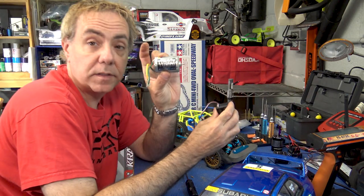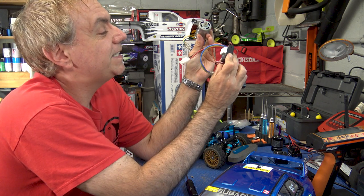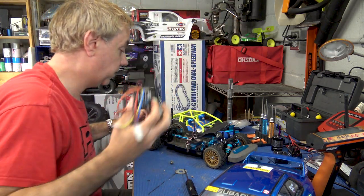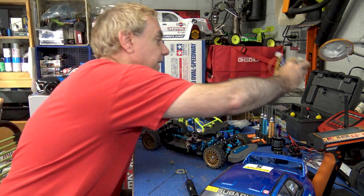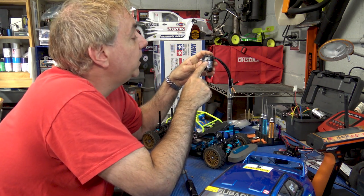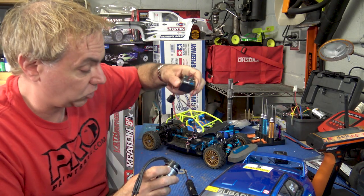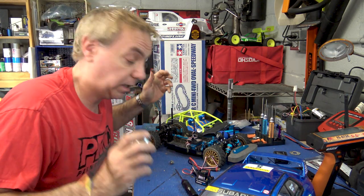Here is the brushed torque-tuned motor that came with it, and the TBLE-02S Tamiya brushless electronic speed control. These are both very good — it hit 17 miles an hour; it's a great piece of kit. But it's time to go a little faster. What we want to do is put in this Hobbywing Easy Run 3652 SL G2 — it's a 4,000 KV motor. I honestly don't remember what the turn equivalent of a 4,000 KV motor to a brushed would be.